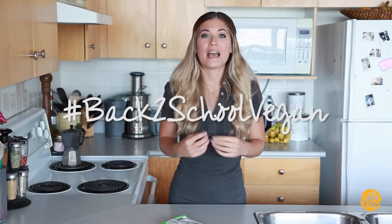Gotta catch them all, Pokemon! Hey guys, welcome to another episode of back-to-school vegan. If you have not watched the breakfast and lunch episodes, you should definitely check those out. The playlist is right up here and I'm going to leave the links down in the description box. You definitely don't want to miss those videos because there are some awesome meal ideas in there. But today I wanted to focus on you guys that are living in a dorm room.